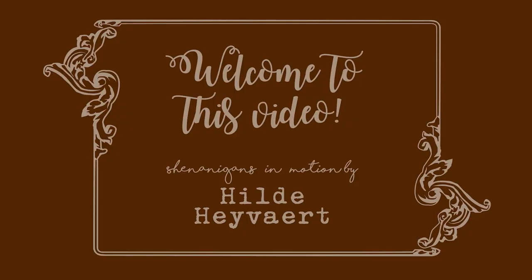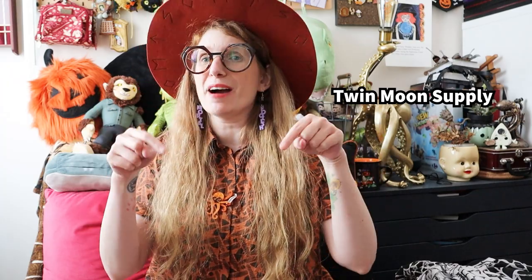Hello everyone! My name is Hilde and welcome back to my channel for, believe it or not, a sewing video! I'm wearing my foolish mortal earrings — I forgot the name of the creators, it's got 'twin moon' in it, but I will have them linked in the description. The reason is simple: for all the foolishness that went on in these projects, it feels very accurate.